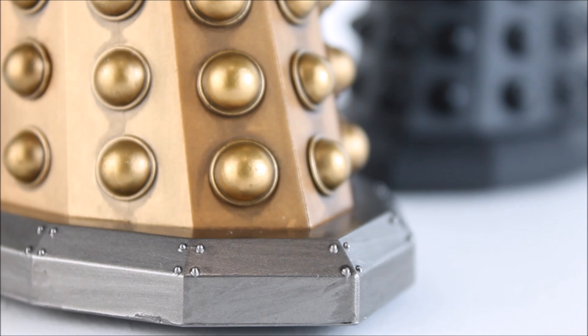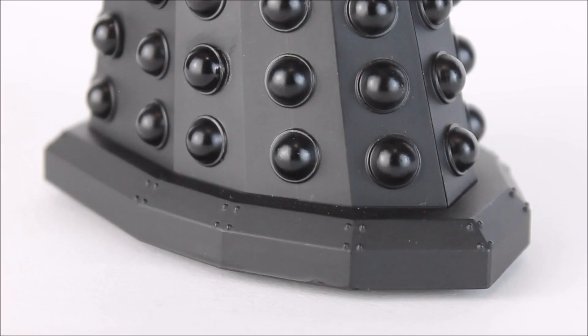It's even more frustrating because the other Dalek within this set does have that paint application. There's no exaggeration when I say this is the biggest downfall of this figure — it is such a shame this hasn't been included, because other than this and a few minor paint application issues, it is the thing that holds this figure back from being utterly superb.